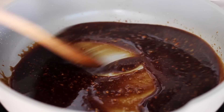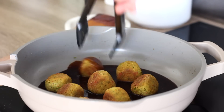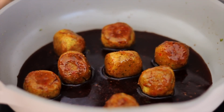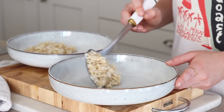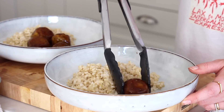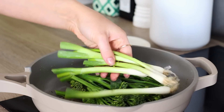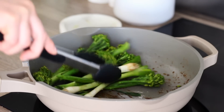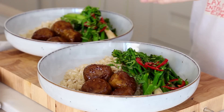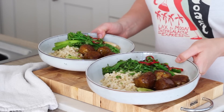Then I added in a corn flour slurry and half a cup of water and stirred that all together, cooking it on a high heat until it reduced and thickened. Once the sauce was nice and syrupy I then transferred the meatballs back into the pan and gently turned them in the sauce to coat them all over and heat the tofu meatballs back through. I had cooked some short grain brown rice to go with these, though they also go great with noodles. I then topped it with some sliced red chilli and some chopped fresh coriander, then added some lime on the side.